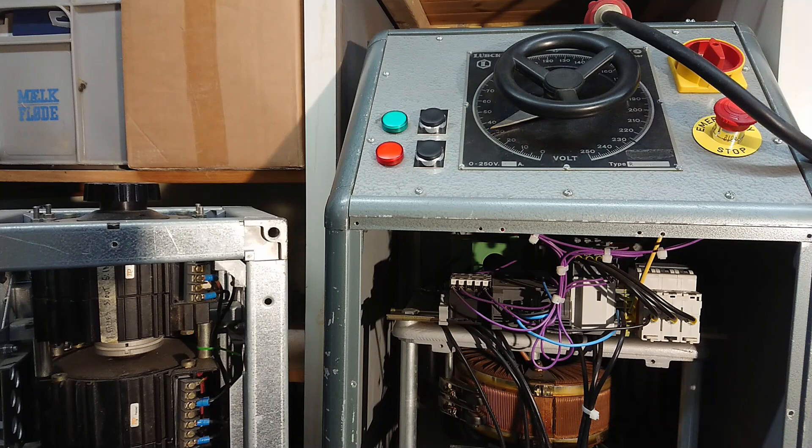I really hope you enjoyed this little overview of auto transformers, variable transformers, and isolating transformers. So until next time, see ya!